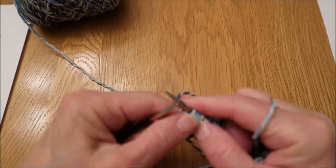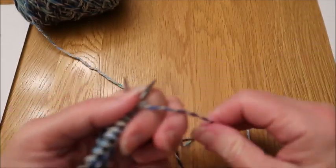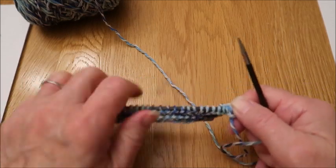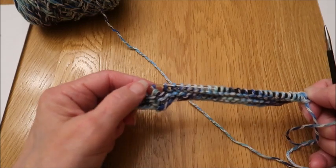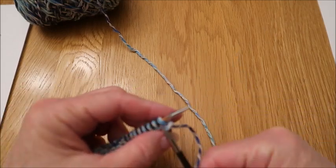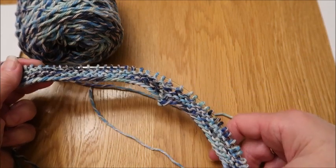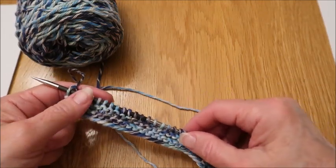This completes row three, and you can really start seeing the spine. We're going to turn our work. Just like row two, for all of the wrong side even rows, you will knit to that center spine stitch, purl that stitch, and then knit to the end.